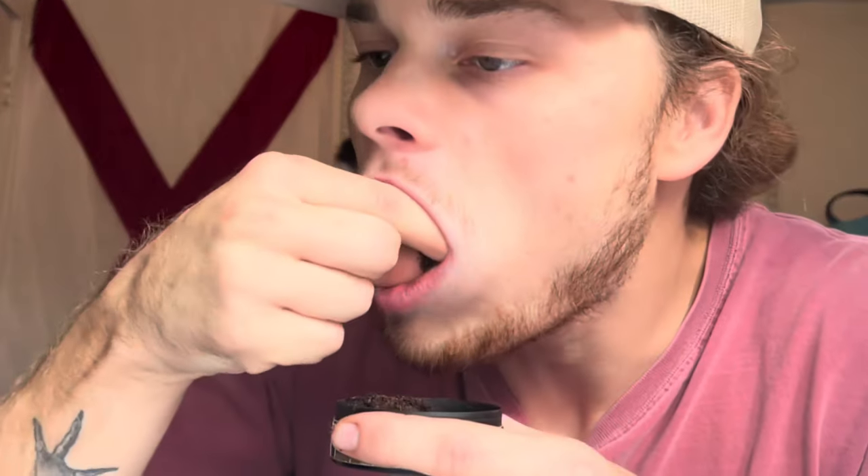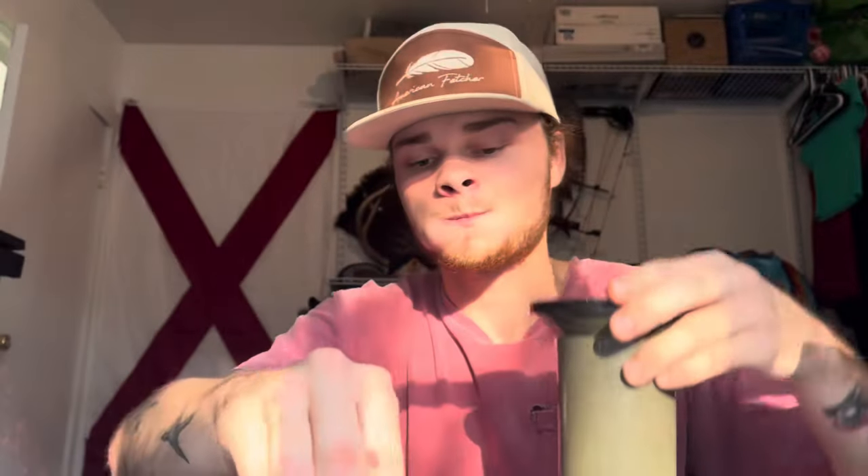Pinch number two — come on, we gotta go big. Goodness gracious, pinch number two was a lot bigger than the first one. This side's feeling it a bit — I guess we're going for pinch three. Pinch three y'all. Red Seal is a real mellow wintergreen, and since it's kind of expired, that mellowness and dryness is definitely going to come with it.